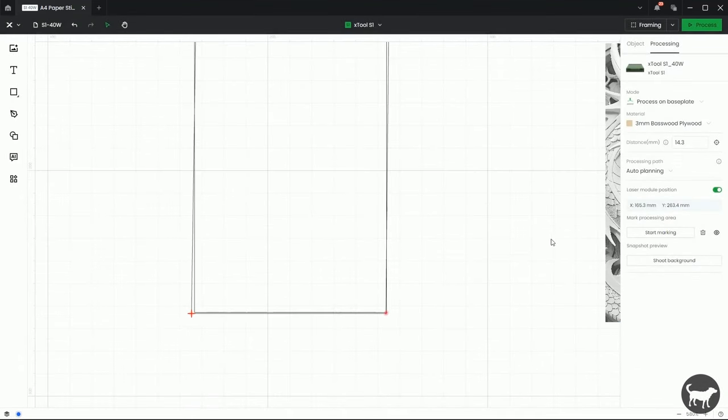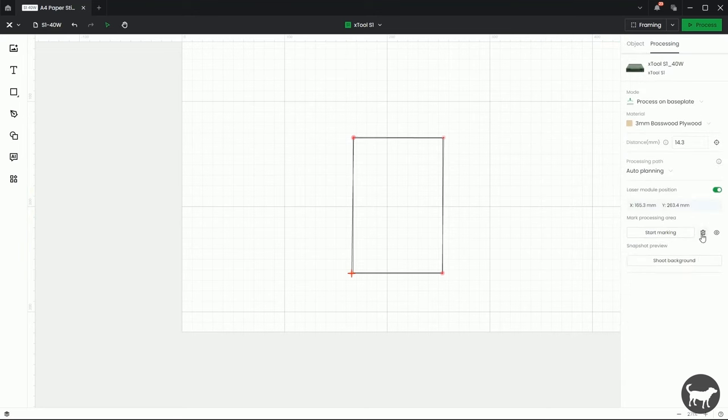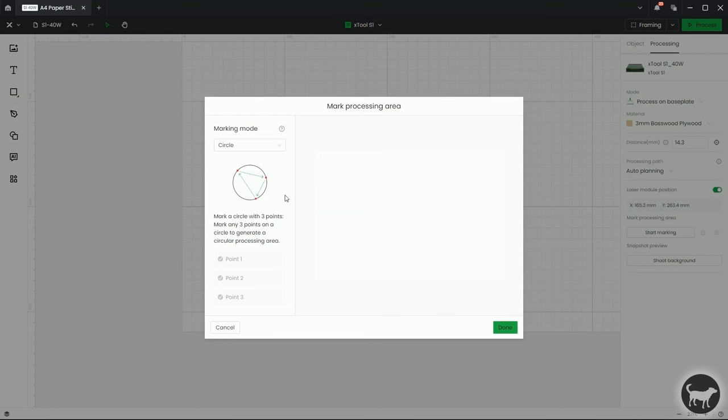If I wanted to remove these, I can click on the trash can. So the next one I wanted to show is the circle. I'm going to click on Circle — it's pretty self-explanatory — and I'm going to place a circular object in the machine.